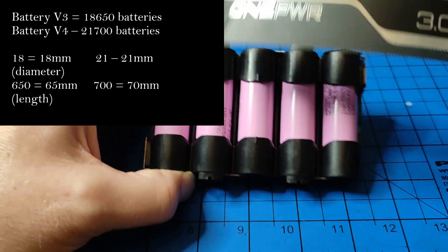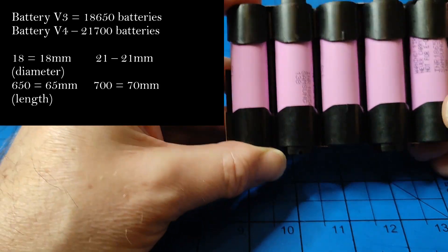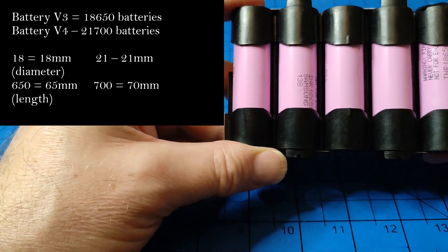18650s if you've got a 3, 21700s if you've got a 4. 21700s are 21 millimetres in diameter, as opposed to 18650s, which are 18 millimetres in diameter.